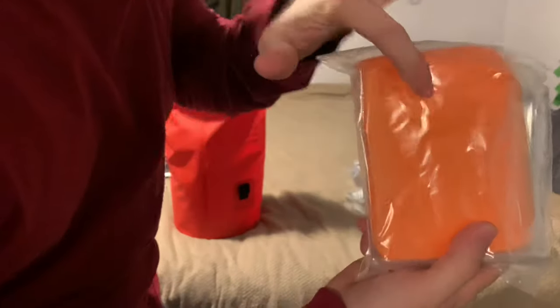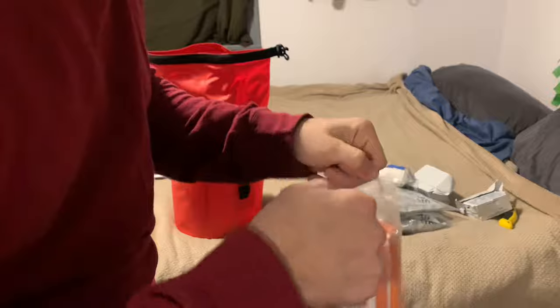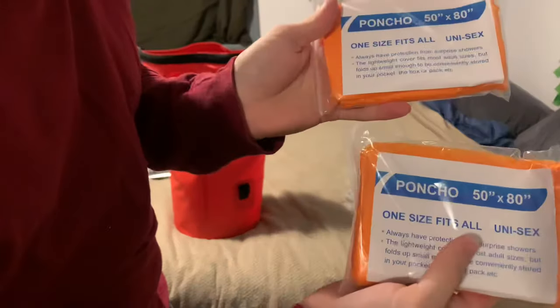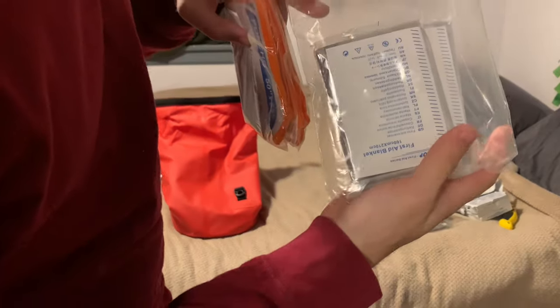I was thinking it was like an emergency tent, but I was wrong — these are two ponchos. So the kit is for two people. There's going to be two of everything, which makes sense with the water and everything. This is a two-person 72-hour three-day bug out bag, and you also have two first aid blankets.